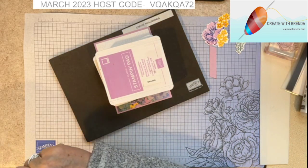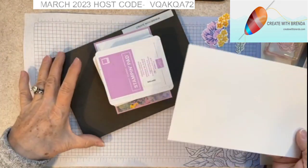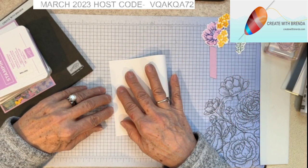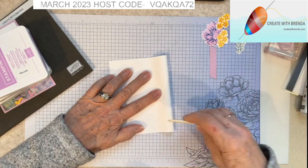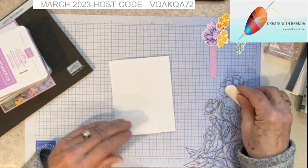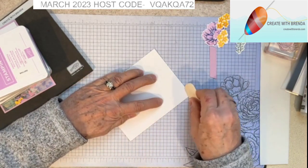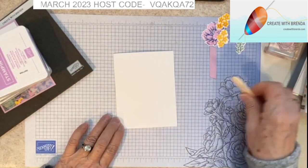Now we can start doing our floral arrangement. I love that I have a card base that measures five and a half by eight and a half, scored at four and a quarter. I'm going to fold that in half matching up my edges, take my bone folder, and give that a good crease — making sure my edges are super even. I don't like when I don't have that perfect fold right there.